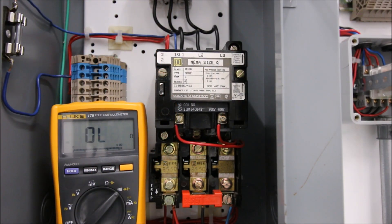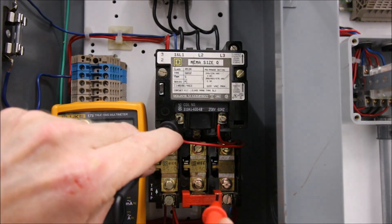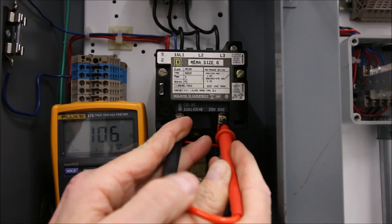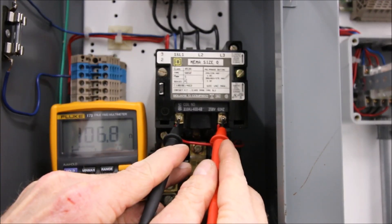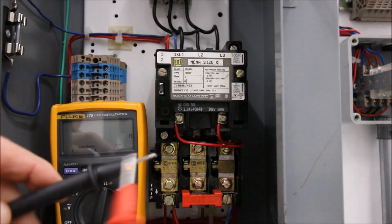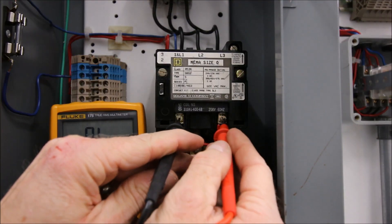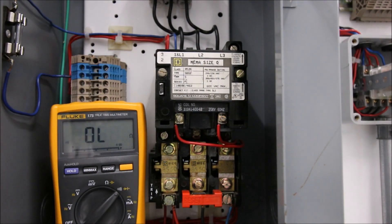Now let's test the coil. Placing leads on A1 and A2, I have continuity, and I'm getting an ohmic value of 106 ohms. In the ohm setting you can see 106–107 ohms of resistance — that's expected because it's a coil acting as an electromagnet. On contacts you'll hear a continuity beep, but on the coil you want to see an ohmic value, confirming the coil hasn't been smoked.